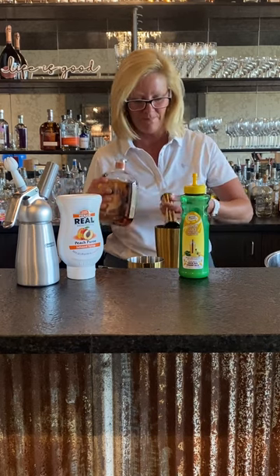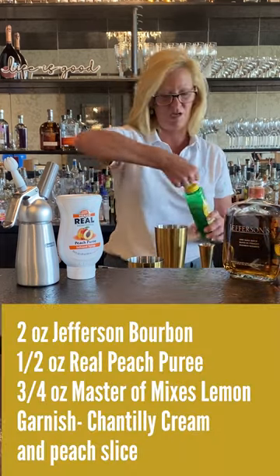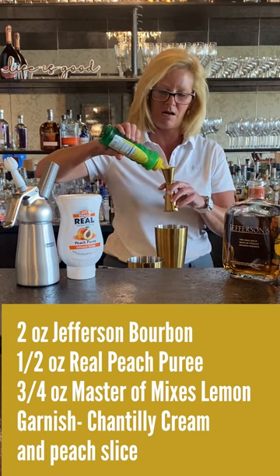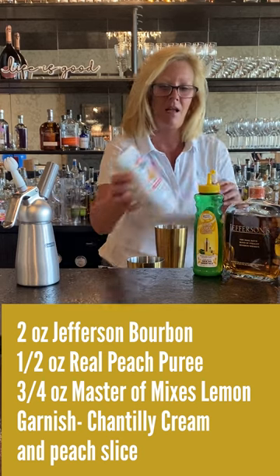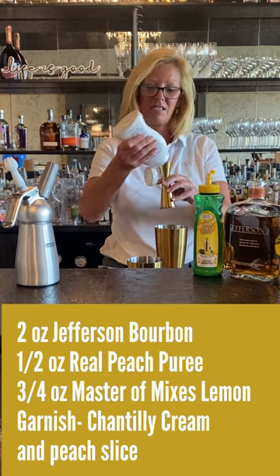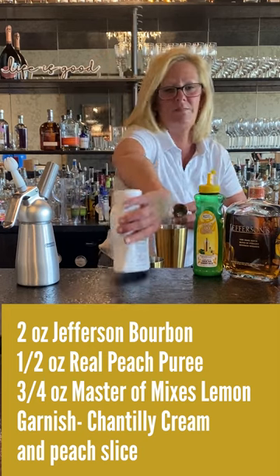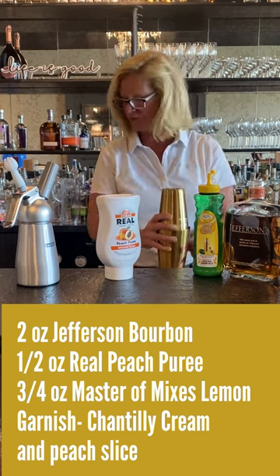Very versatile. I'm going to use two ounces of that, then half an ounce of Master of Mixes lemon juice and half an ounce of real peach puree. This stuff is fantastic for adding really good flavor and it doesn't muddy up your cocktails or make them too sweet.